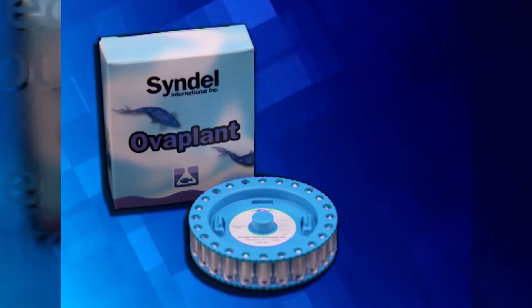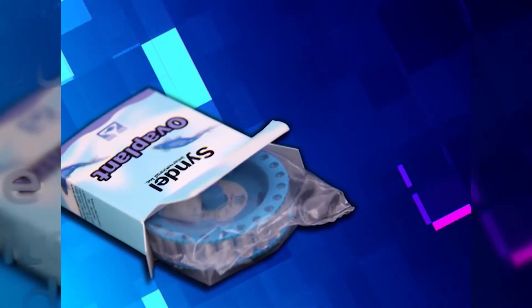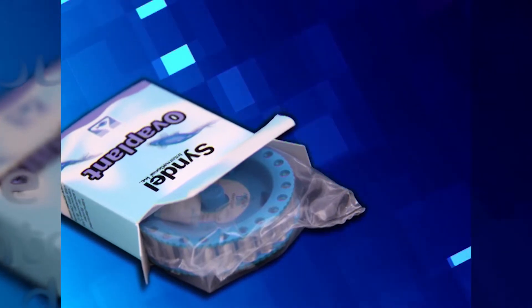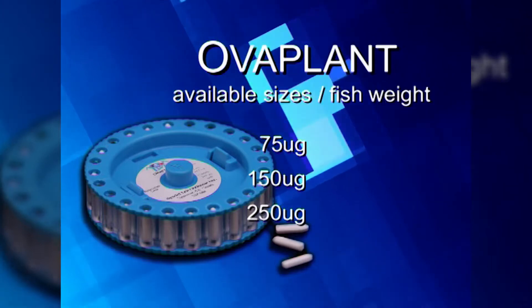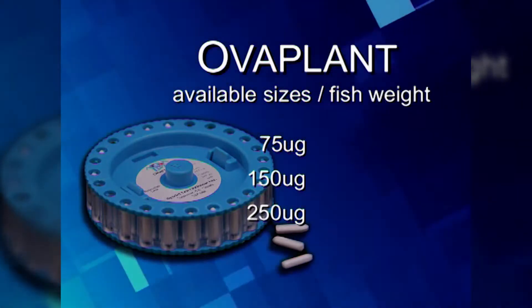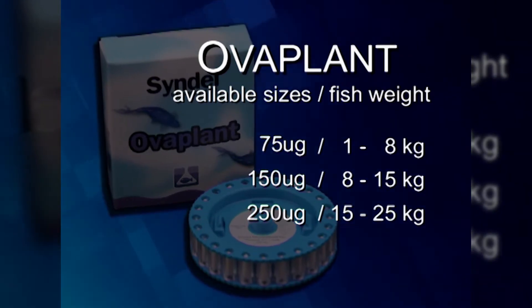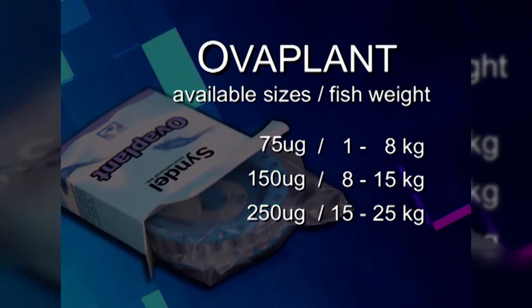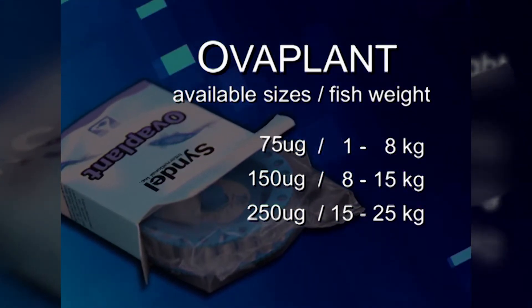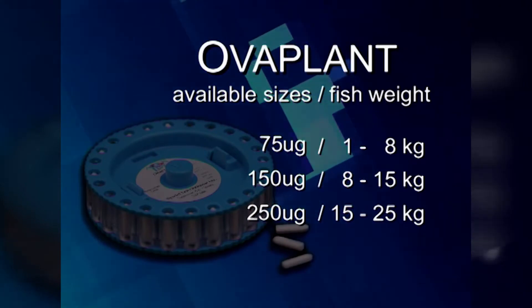Overplant comes in pellet form and its packaging is 24 pellets per cartridge with three available sizes: 75 mcg, 150 mcg, and 250 mcg. The 75 mcg pellet is for fishes weighing between 1–8 kg. The 150 mcg is for fishes between 8–15 kg and the 250 mcg for fishes weighing between 15–25 kg.